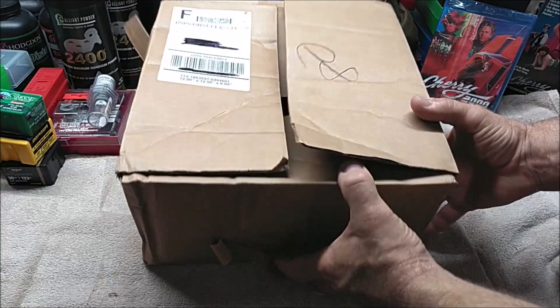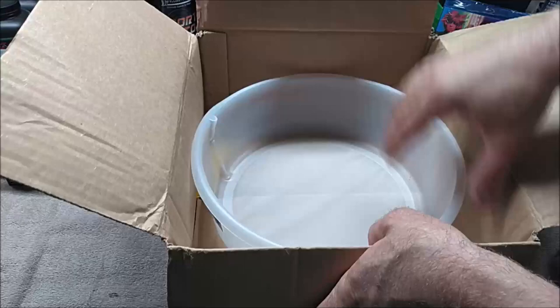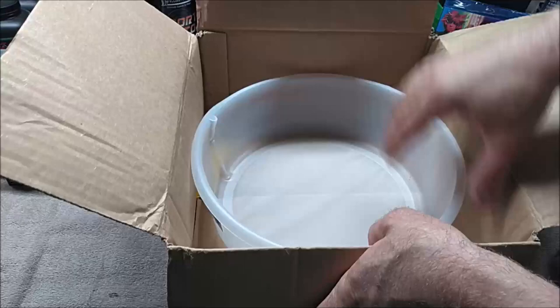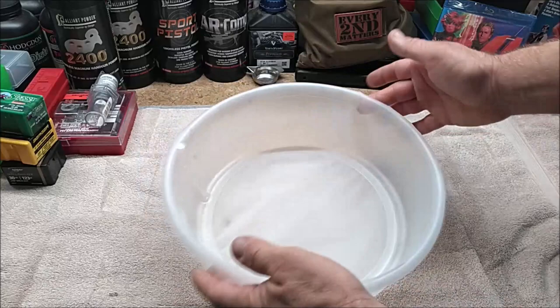So this is a box that came in from Amazon and this is from Duda Energy down in Decatur, Alabama. The box was really light and I'm like, what the heck? The picture I saw on Amazon made this thing look a little bit more rigid. This is very flexible plastic and this is just a membrane right here.